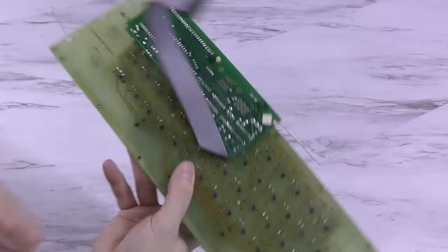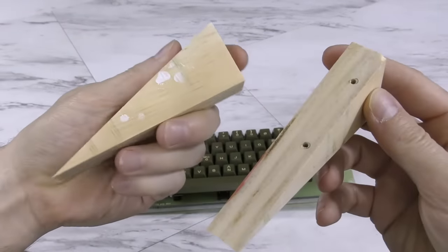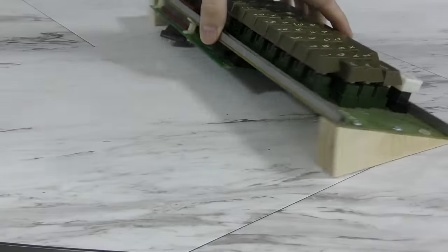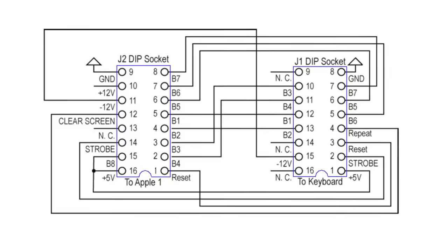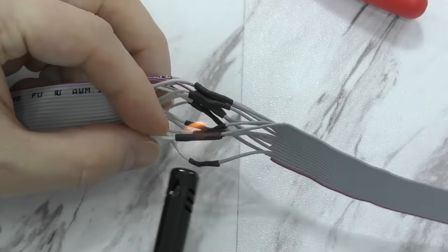The trouble is the keyboard won't sit flat on the desk because of the daughter board on the bottom, so I cut out some little pieces of wood that look like door stops to prop the keyboard up. The next thing I needed to do was build an adapter cable based on a design, since the pinout of the Apple II keyboard is different from the Apple I.